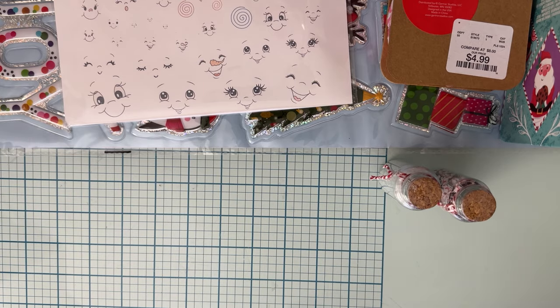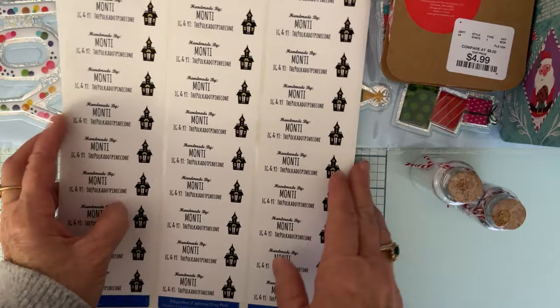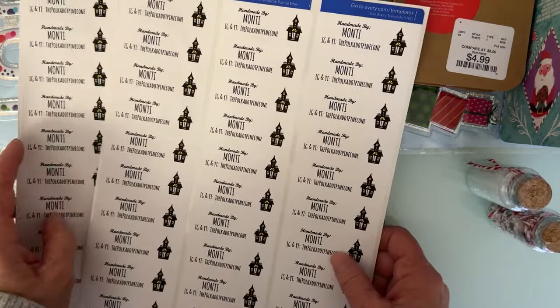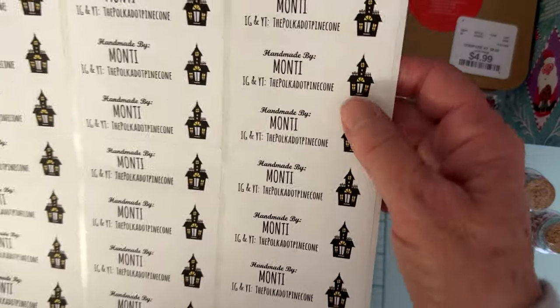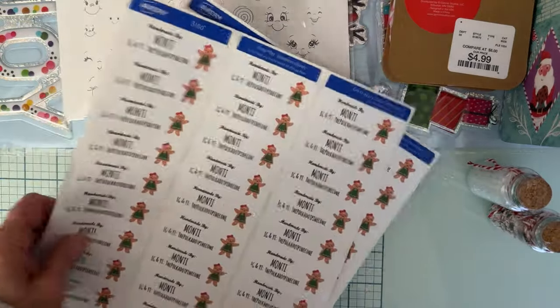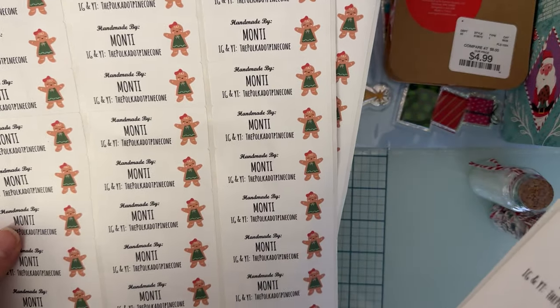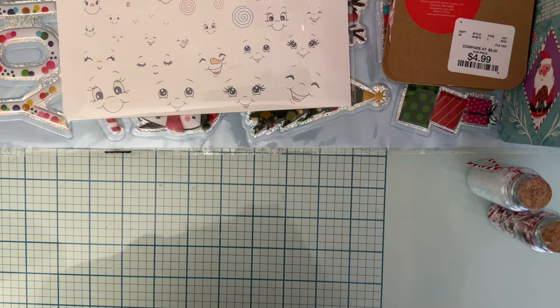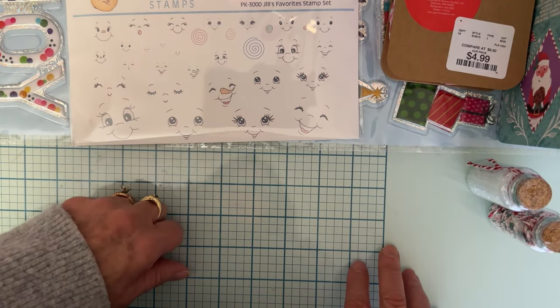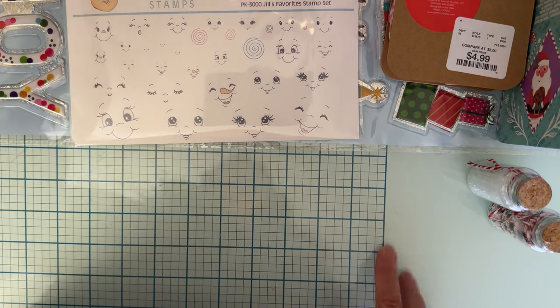A shout out to Bethany — 'Your Crafty BFF.' I don't think I've shared these yet, but she made me some labels for projects. I asked her if she could make me a set for Halloween, so she did these cute little haunted house ones, and then she made me a set of Christmas ones. I did half Halloween and half Christmas. If you're interested in those, she prints out whatever you want with lines and all that. Thank you, Bethany!